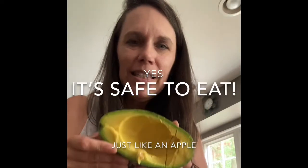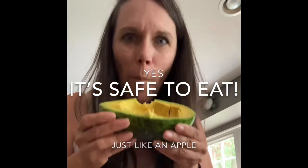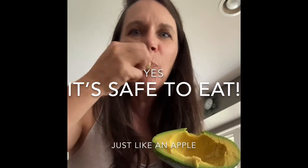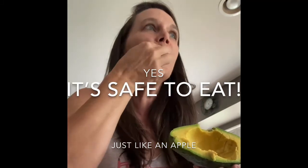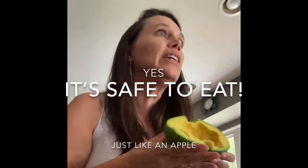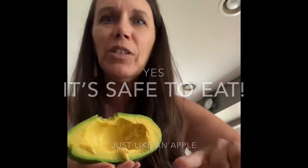I'm just going to try and see if this is the type of skin that you can eat. Oh my gosh, I've got skin in my mouth. I know that's gross, but I'm eating the skin. And it's not weird, it's not like too thick. Let's find out if it's okay to eat the skin — let's find out if it's safe.